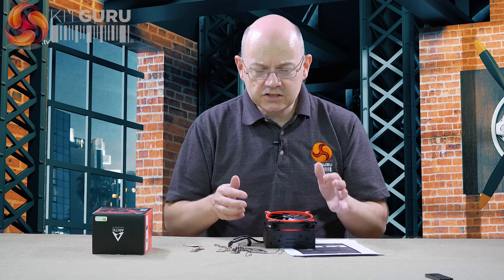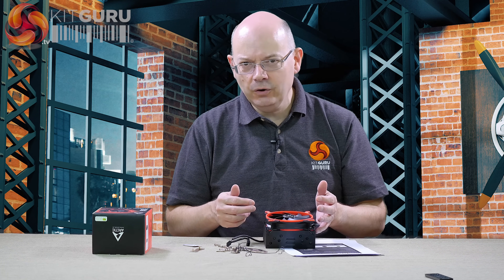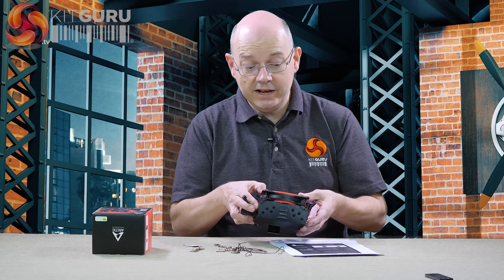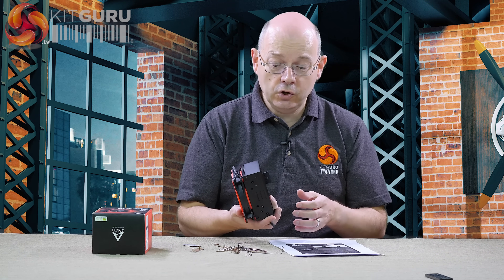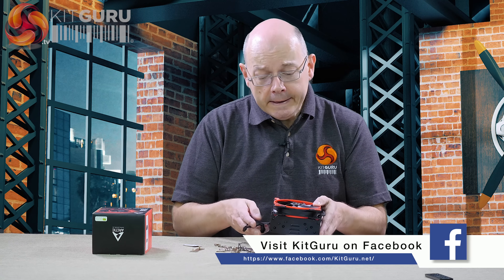So, yes — this cooler works exactly as described. Do I think people are going to buy it? I honestly have my doubts. Having said that, I'm really impressed that Arctic has come up with a cooler that looks so rudimentary and does such an effective job. Impressive stuff.